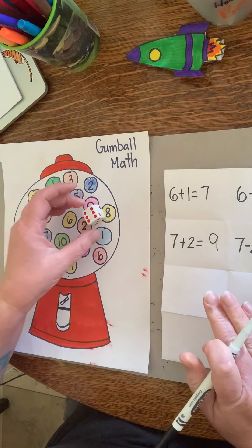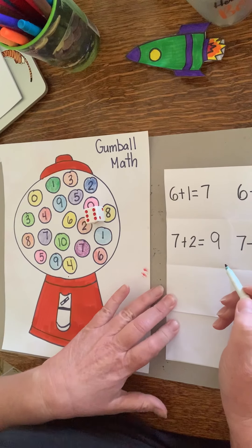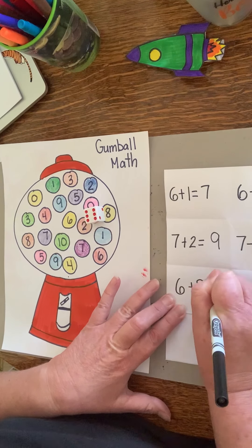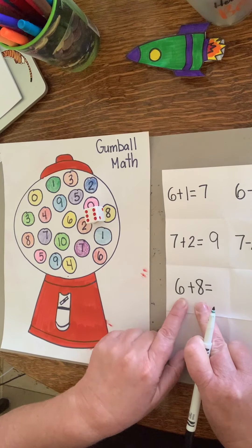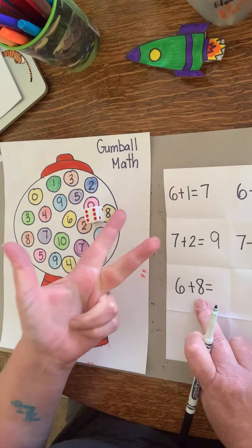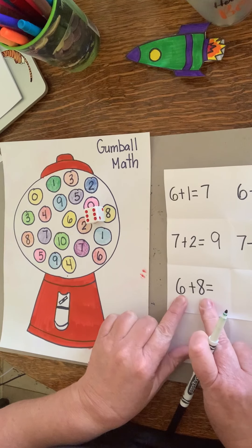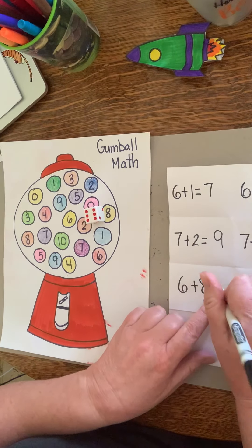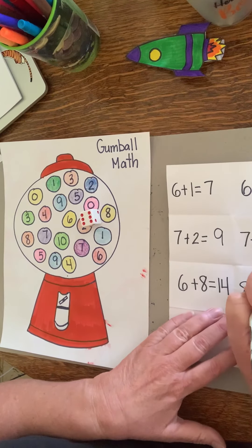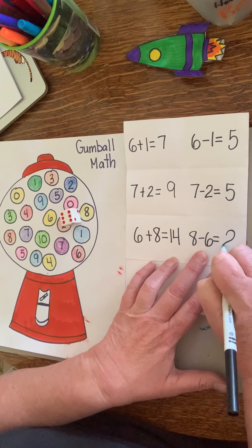Let's roll again — six and an eight. I can do subtraction and addition on both. Let's add six and eight. That's tricky because it's bigger than ten, so start with the big number eight and add six: eight, nine, ten, eleven, twelve, thirteen, fourteen. Eight plus six is fourteen. For subtraction, we always start with the bigger number: eight minus six is two.